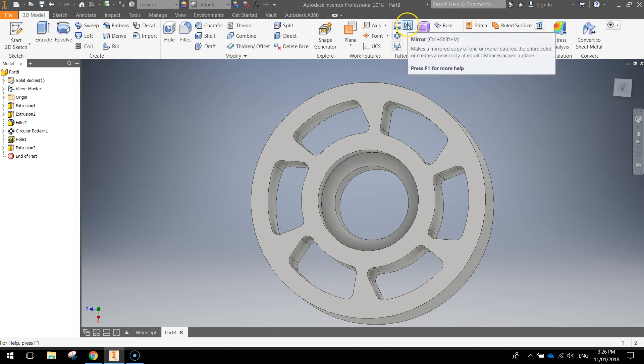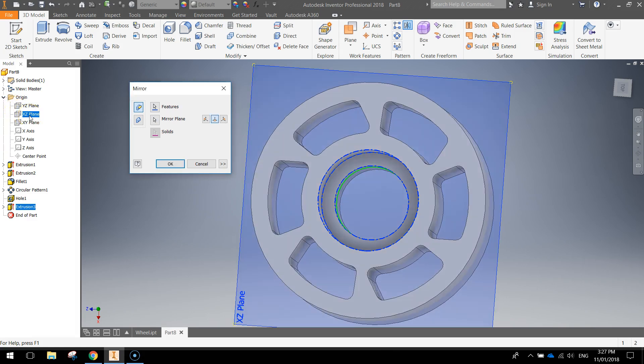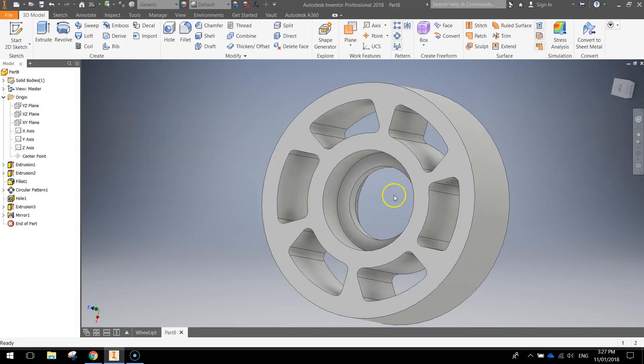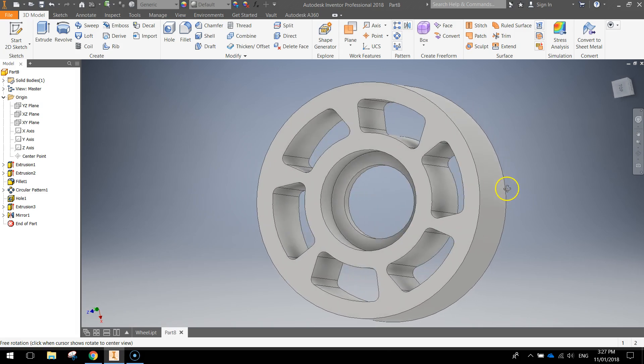Go to the pattern section of the ribbon at the top and click the mirror option. For features, select that extrusion — it should highlight blue once selected. For the mirror plane, open up your origin folder and select the XZ plane, which cuts straight through the middle of the wheel. Click OK. Now if we look on this side we've got that cut in the center, and if we flip around to the other side we've got the same cut mirrored — the same effect is on both sides of the center circle.